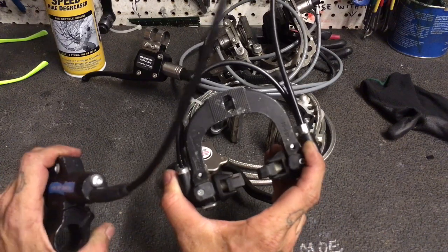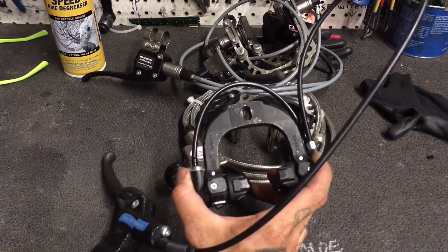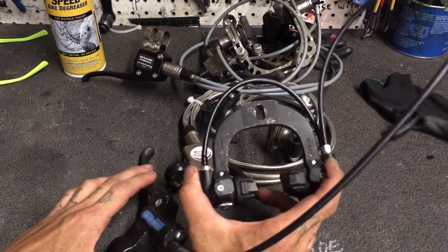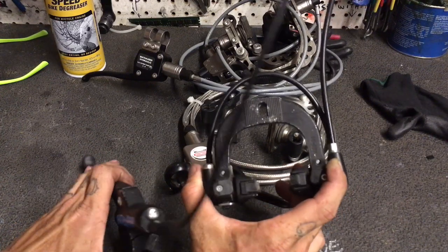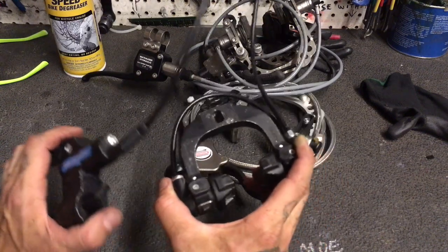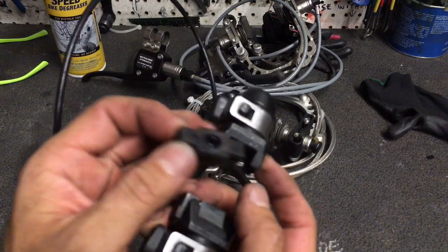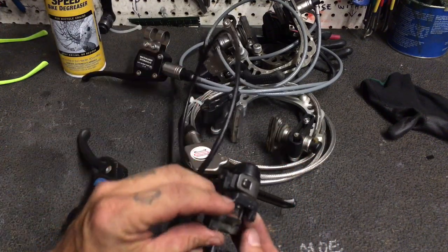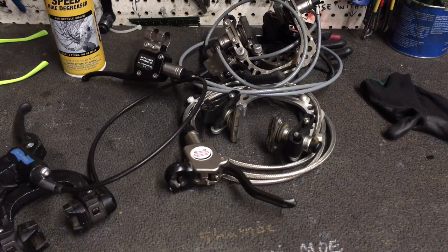Magura — European engineering, generally done quite well. I've had some trials bikes and mountain bikes with these on them, and whatever people say about them crushing your rims, I think you can use them with impunity. You can still get the pads, which are just these little inserts that snap in.